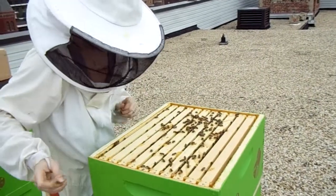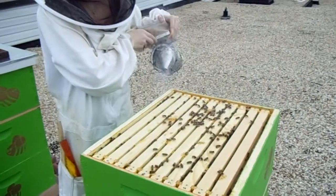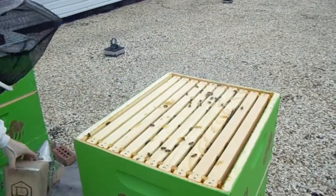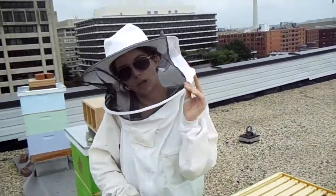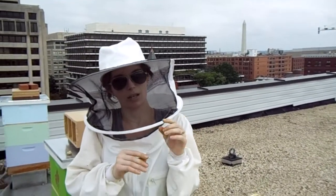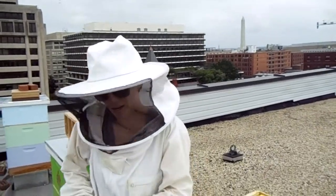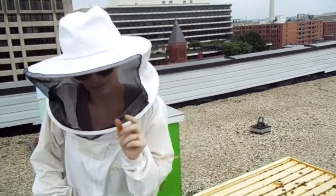I'm going to give them a nice little smoke and then ask my strong man here, who is holding the camera, to lift this for me because I hurt my back. We use deeps for all three — for brood chambers and the honey supers — which is only convenient for supplies' sake because we can interchange everything, but it's quite heavy. It's like a hundred pounds, which I can lift because I'm tough, but it hurt my back.